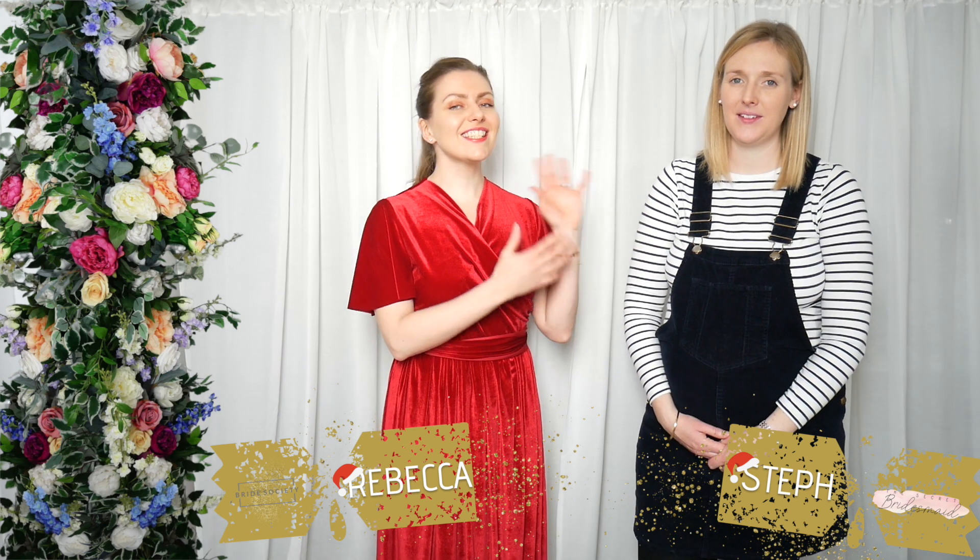Hi, welcome back to Bride Society. Today we are joined by Steph from The Secret Bridesmaid, who does many things, but she also sells luxury multi-way dresses. Today she is showing us a couple of ways to style this new dress.